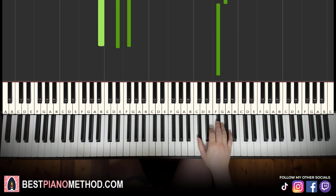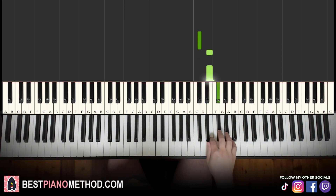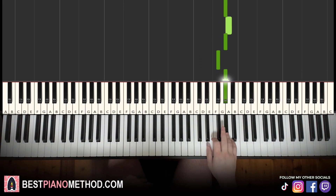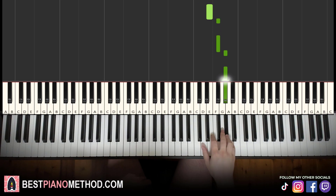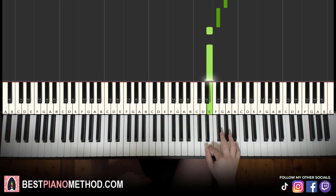Moving on to the third part. Right hand goes down to: C sharp, E, E, F sharp, F sharp, G sharp, G sharp, A, G sharp, F sharp, G sharp, F sharp, F sharp, E, E. That's it for the right hand for the third part — it's similar to the first part but just a little different at the end. Let's learn it again: C sharp, E, E, F sharp, F sharp, G sharp, G sharp, A, G sharp, F sharp, G sharp, F sharp, F sharp, E, E. That's the notes for the right hand.